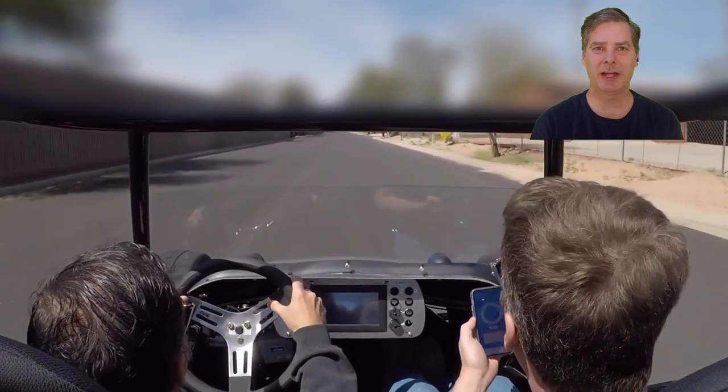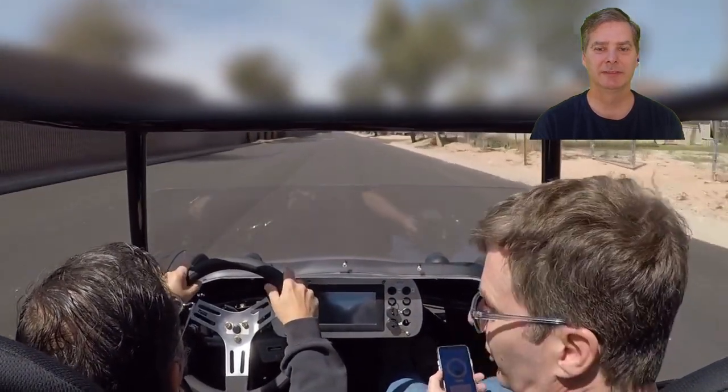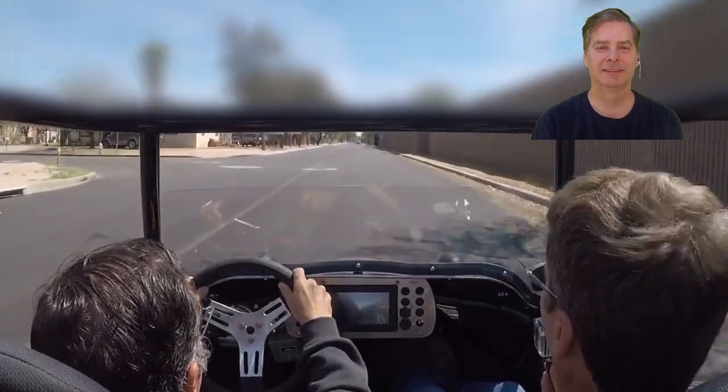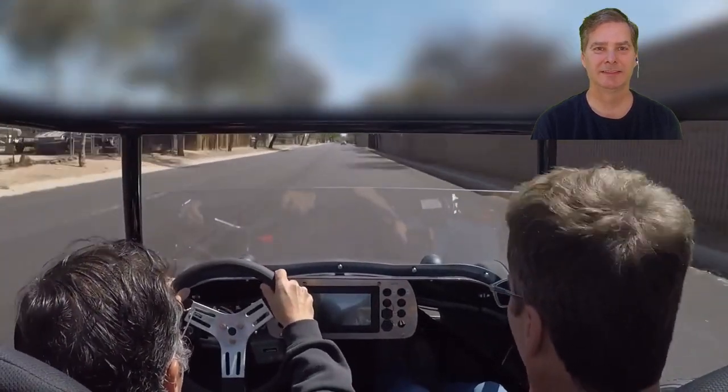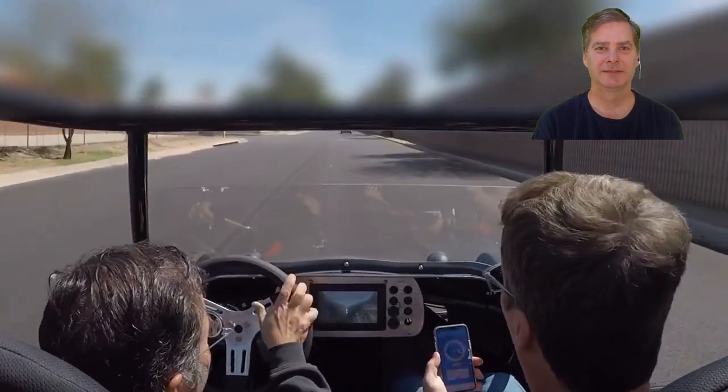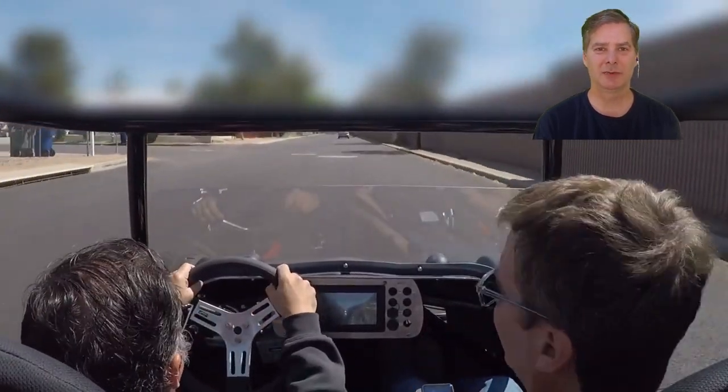4.1 seconds — that's as fast as I've ever gone solo in my supercharged Goblin. Then a little bit of tire squeal, but not bad: 3.69. And then 3.39. Wow.